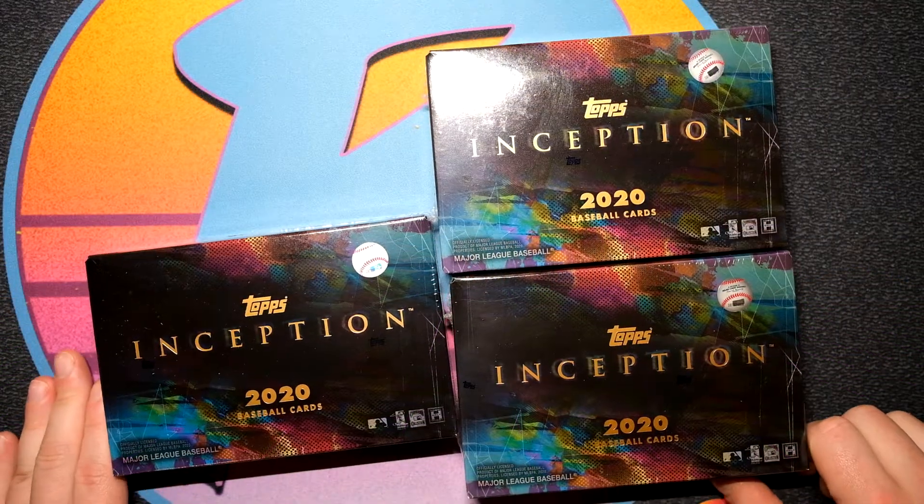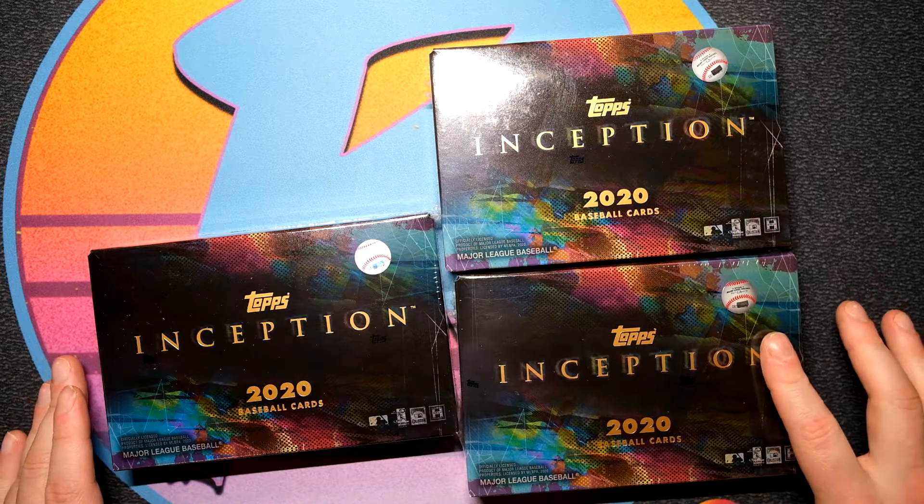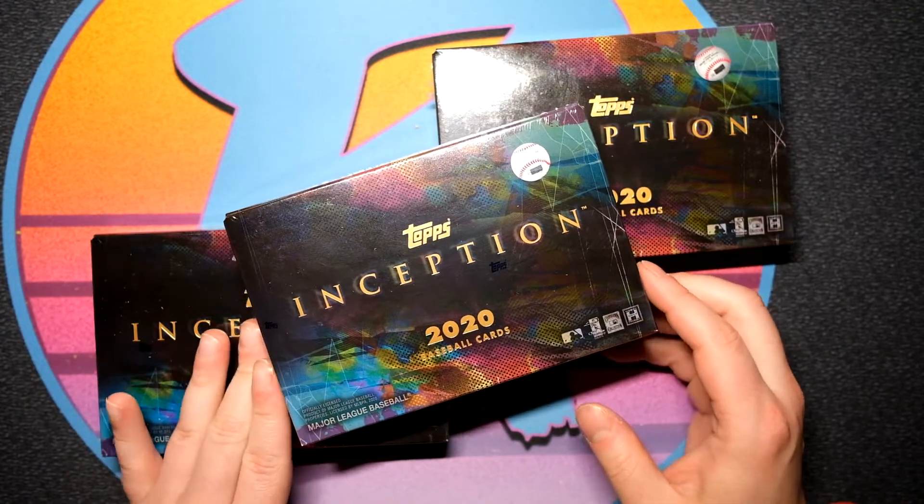What is going on YouTube, Run Good Life coming back at you with yet another video. We are busting more baseball on the channel, and today we're definitely doing something a little bit different. We typically don't do these kind of high-risk high-reward boxes.